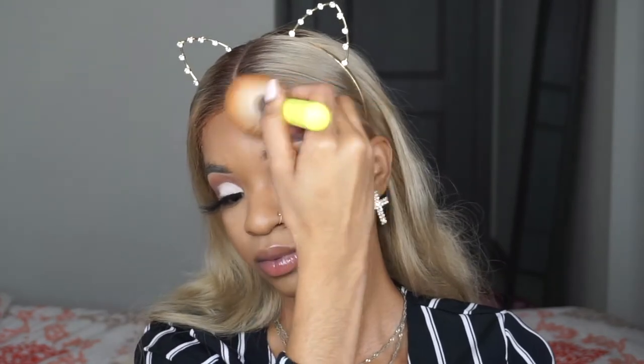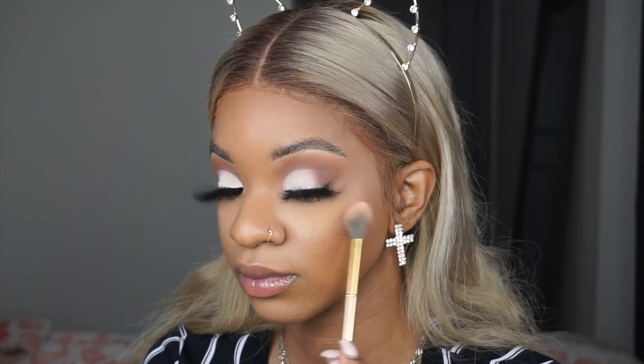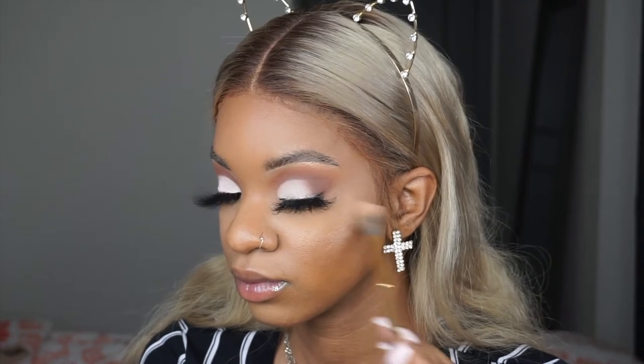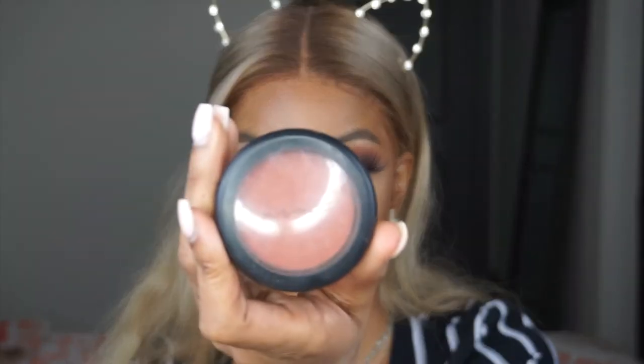Then I'm taking the Glow Kit by Anastasia Beverly Hills — this is like one of the first glow kits, it's super old. I had to go back into this because it used to be my favorite highlighter ever. I hit pan on it. And always, always, always highlight your brow bone.